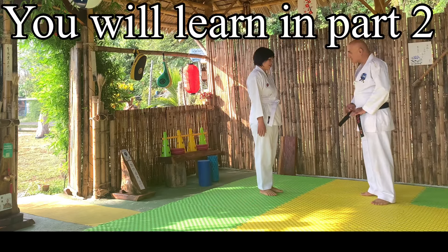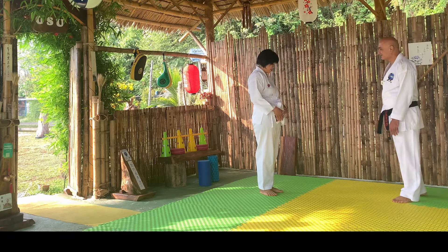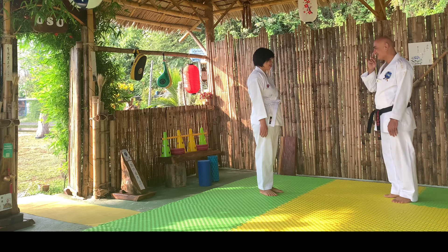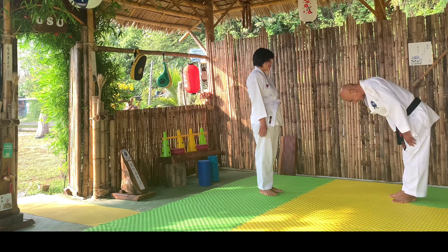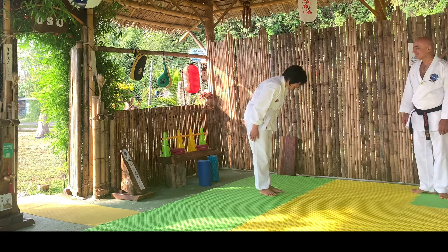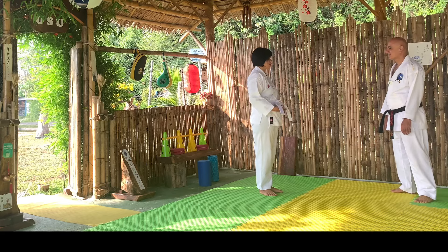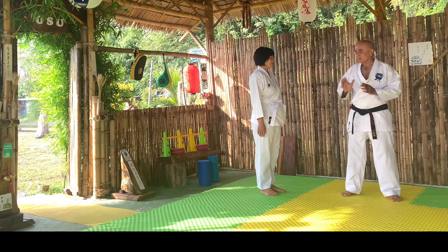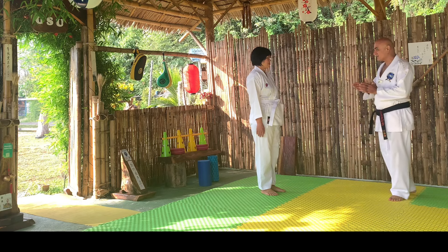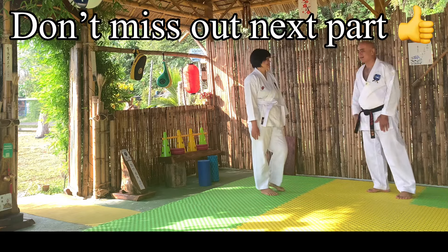In the next part, my wife and I will show you how to approach your Sensei, your Senpai, or any higher belt, and how to say Osu before sparring or kumite in karate, and when you finish sparring, as well as before you start your kata and after you finish your kata — how to say Osu, bow, and show respect. All this you will see in the next video, so stick around and don't miss the second part of bowing and respect.